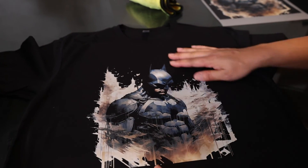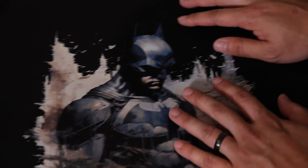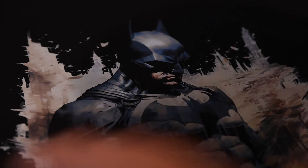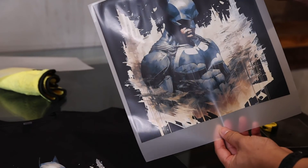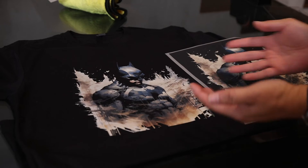Let's take a look. It is a halftone effect — extra breathable because we knocked out the black. It's going to be nice and smooth into the graphic, breathable. Just really nice compared to a design like this where we retained the background — it is thick, not breathable. That's the difference you get.